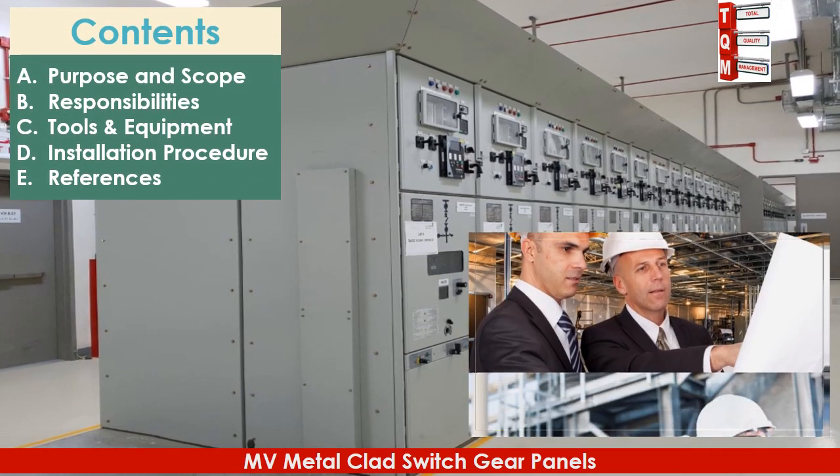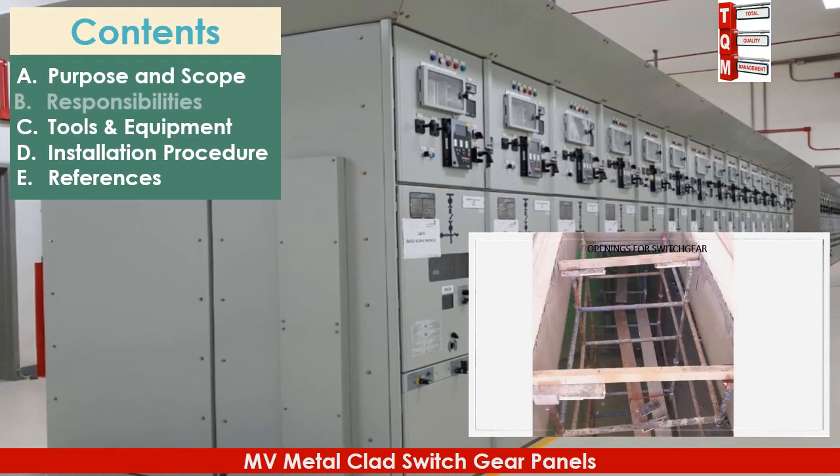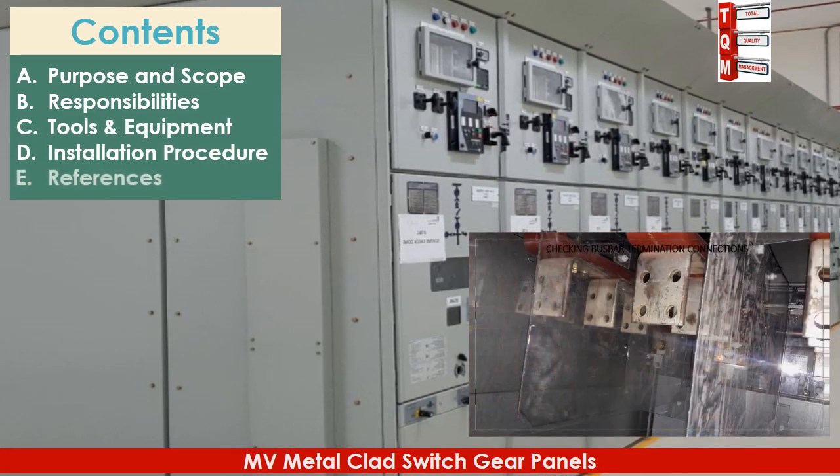We will cover the following contents in this video: purpose and scope, responsibilities, tools and equipment, installation procedure, and references.